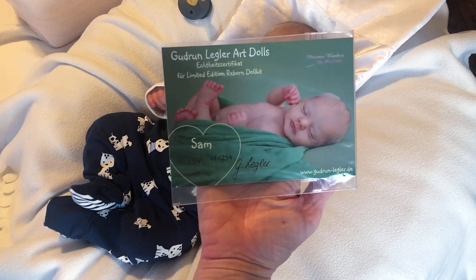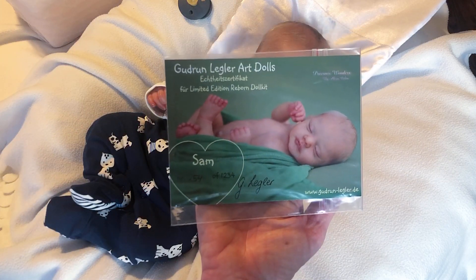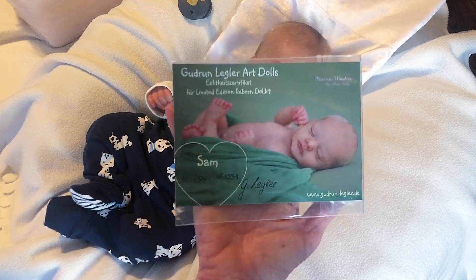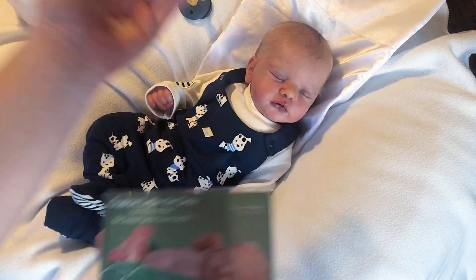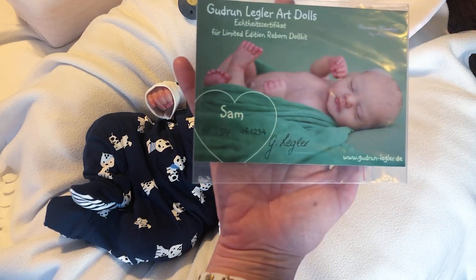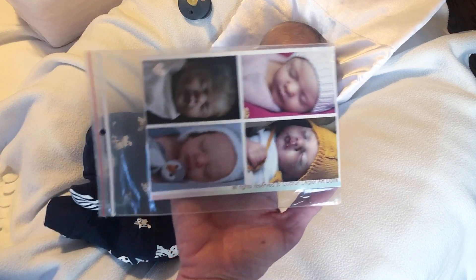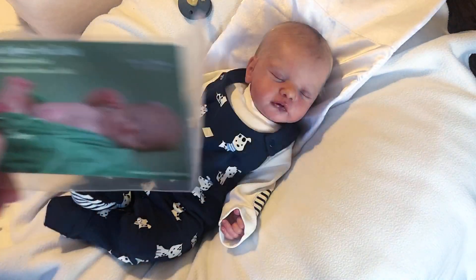Gudrun Legler is a German sculptor, so his COA is in German. Since he is a first limited edition, it shows the numbers here. He is number 254 out of 1,234 kits in that edition. On the other side, most COAs bear pictures of prototypes — one or more depending on each sculptor. This is his COA and it's part of the process.